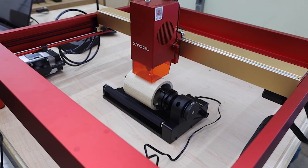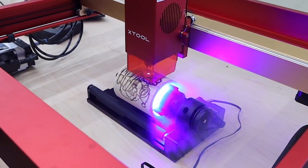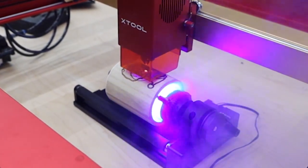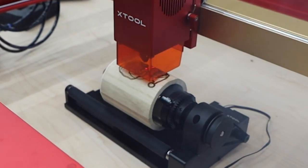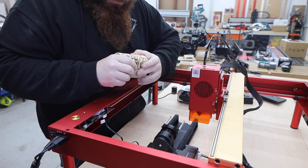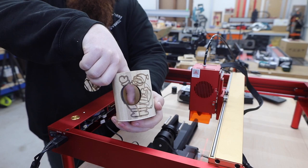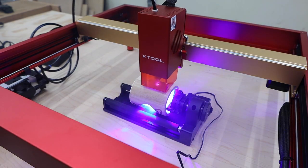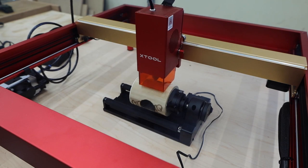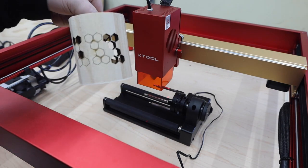Xtool has a great rotary attachment called the RA2 that you can add to these machines. I've always wanted to try cutting something like this but the other lasers I had just didn't seem to have the power. First I'm just going to try a simple circle — that worked better than expected. Again, this video isn't sped up at all. That was 500 millimeters per minute and it cut in a single pass. Next I tried something a little more complicated — this is just a test but I can see a lot of potential here. A whole vase with a hexagon pattern would be really cool.